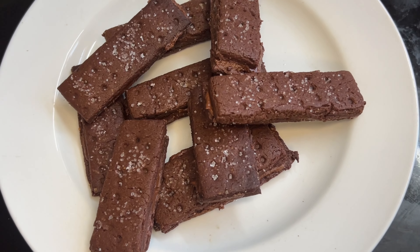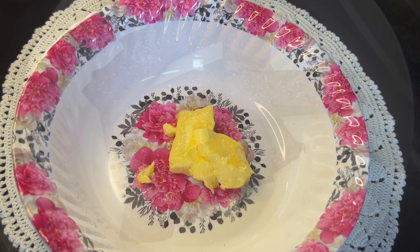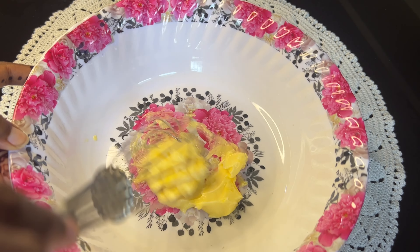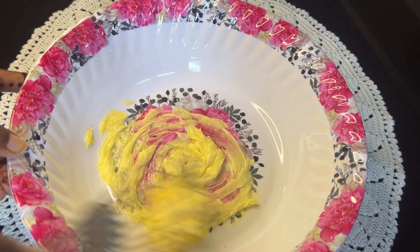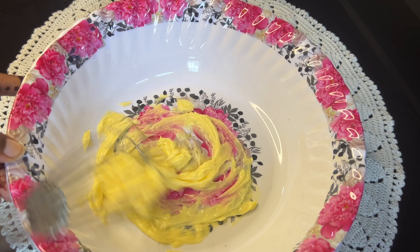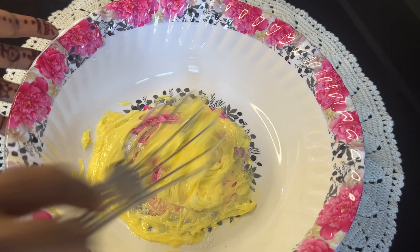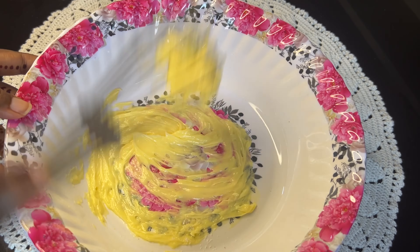Let's talk about chocolate cream biscuit. First, we have 75 grams unsalted butter at room temperature. Now let's whisk the butter — you can use an electric beater or a hand whisk. Now let's add a pinch of salt, because we are using unsalted butter.